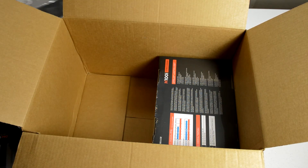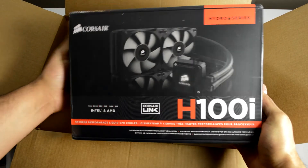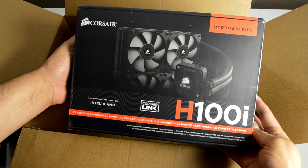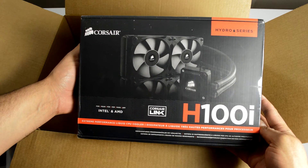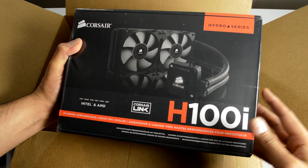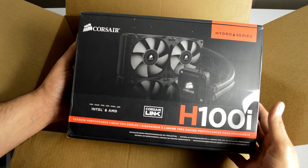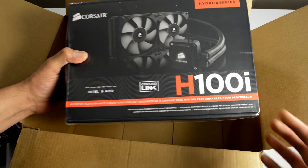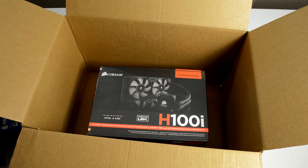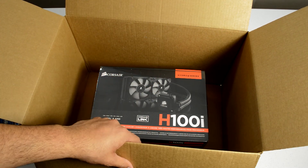Last but not least is this guy — the Corsair H100i. This is the water cooler I'm going to be using to keep my CPU cool after I overclock it. It's a really popular self-contained water loop cooler with some nice features like Corsair Link. The SP120 fans I picked up are going to be replacing the stock fans that come in the box, because I've heard a lot of bad things about those fans. This will be the cooling solution for the computer.